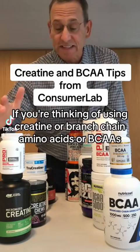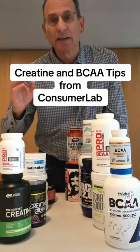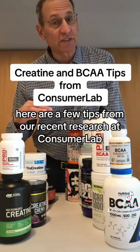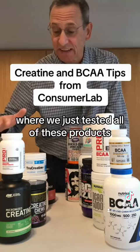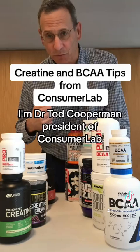If you're thinking of using creatine or branched-chain amino acids or BCAAs, here are a few tips from our recent research at ConsumerLab, where we just tested all of these products. I'm Dr. Todd Cooperman, president of ConsumerLab.